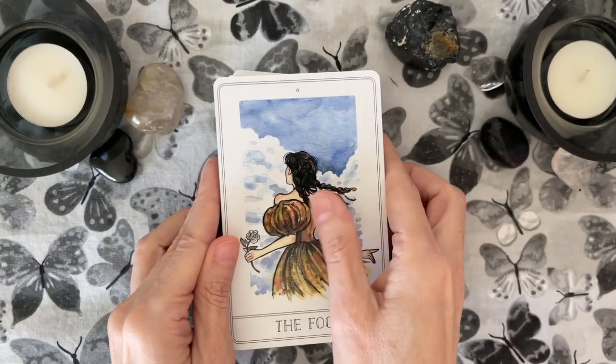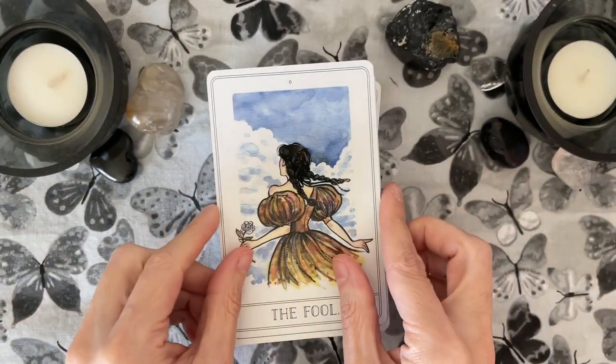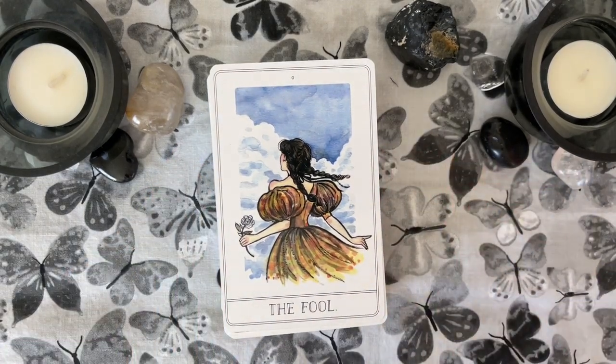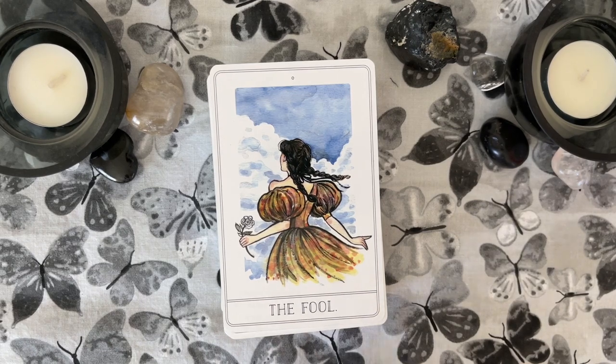The deck is edged in silver, and it is a large deck, as you can tell. Let's look at this female-centric, fashion-y deck. Right off the bat, I'm getting this — the Fool is beautiful. Her braids flying in the hair reminds me of Dorothy, Anne of Green Gables, Alice in Wonderland, ready to embark upon an adventure in a beautiful dress.